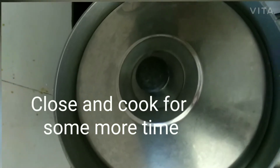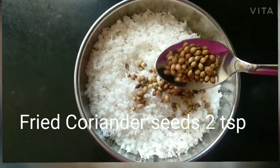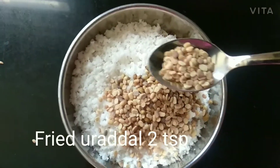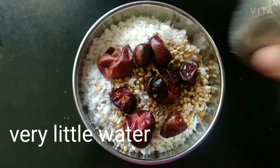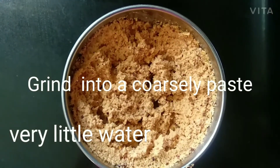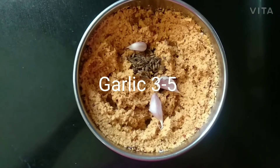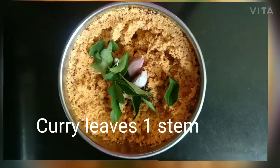Close and cook for some more time. For grinding, take half grated coconut, fried coriander seeds 2 teaspoon, fried urad dal 2 teaspoon, and fried red chillies 8. Add a little water and grind into a coarse paste. Then add fried jeera one-fourth teaspoon, garlic 3 to 5, and curry leaves 1 stem.